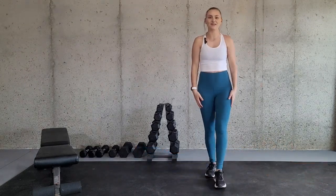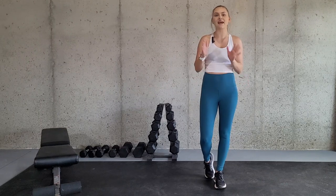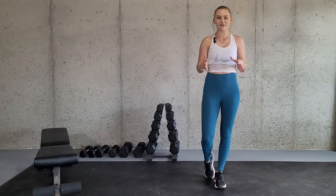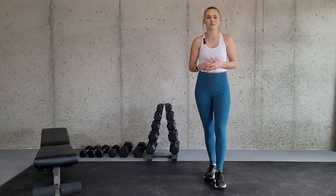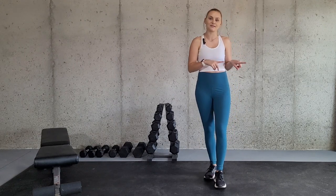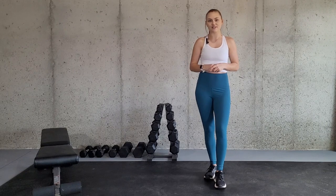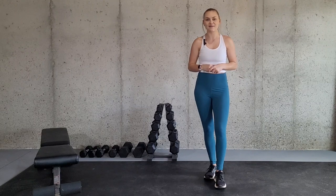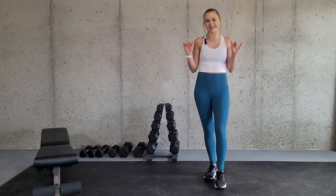And there you have it — that is how you do the prone Y-raise and the standing Y-raise. Hopefully you were able to learn a little bit from this video. If you did, I would greatly appreciate it if you took a moment to like the video. For more exercises and how to do them properly, head on over to my channel and subscribe. Until next time, I will see you back here later. Bye guys.